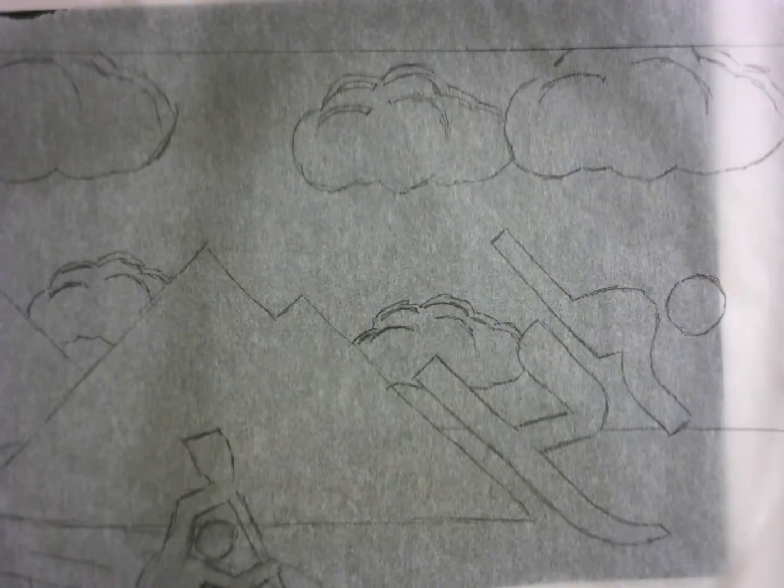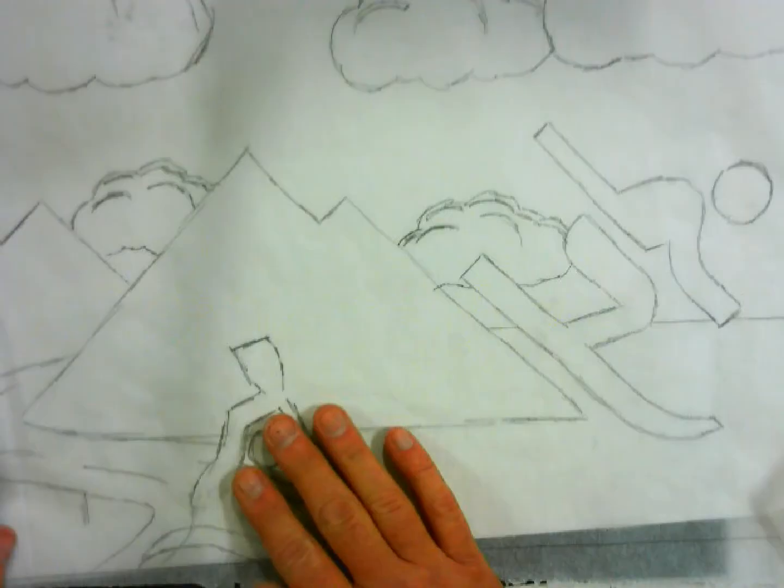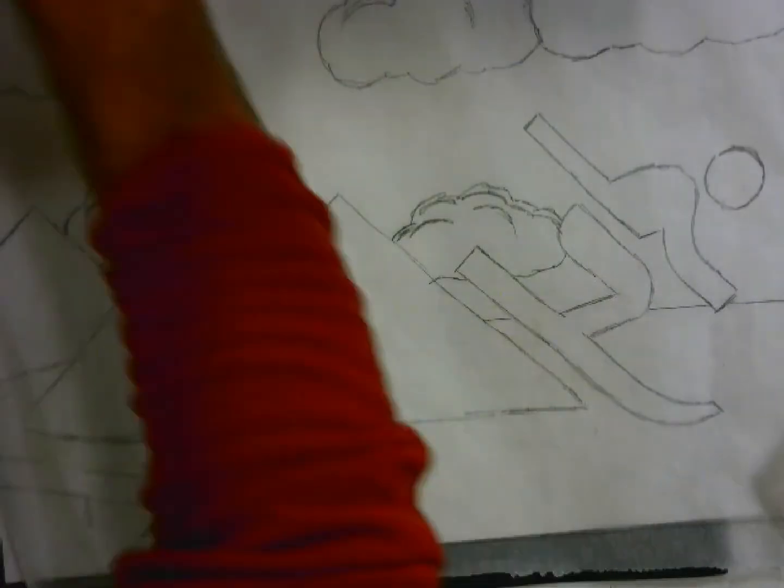My next step: I'm going to take my watercolor paper. It's very important you get the right side touching the artwork. One side of your watercolor paper is rougher than the other — that's the side you want. If you're not sure, come ask me.